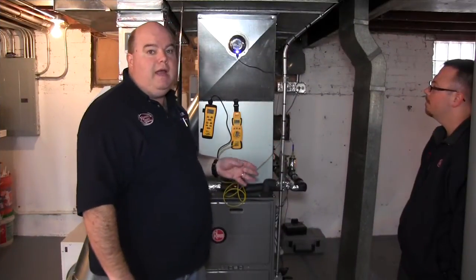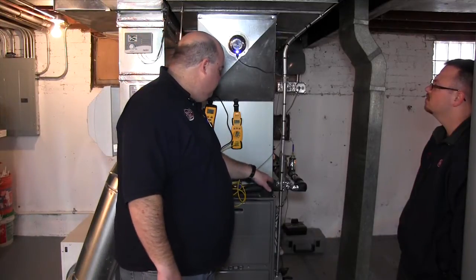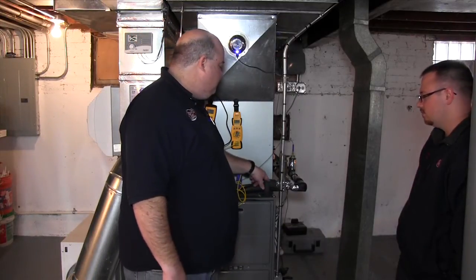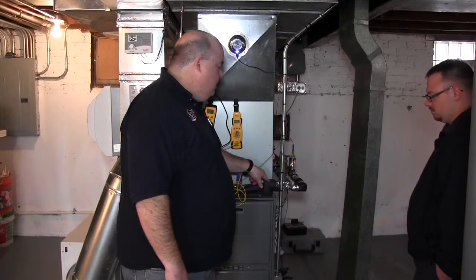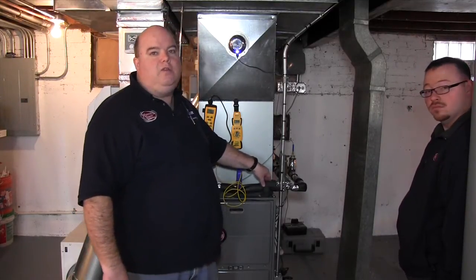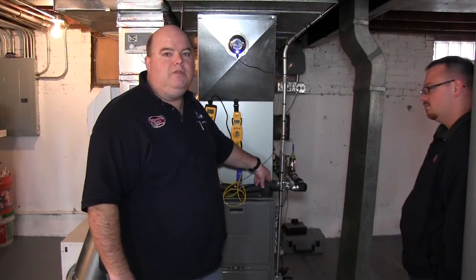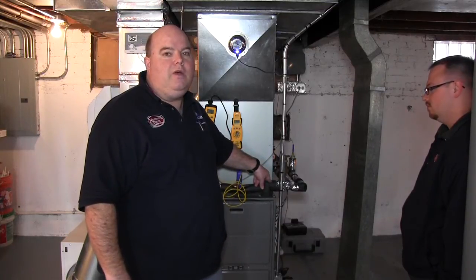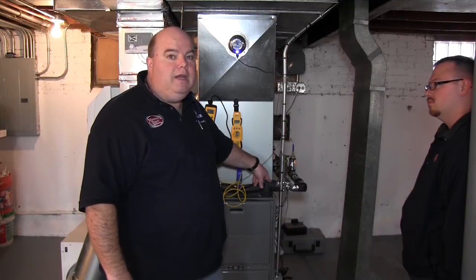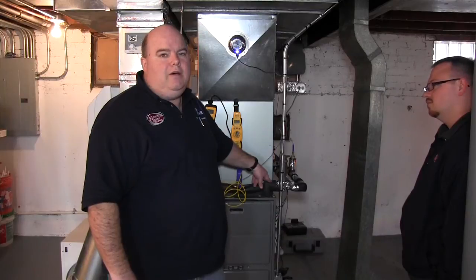We're gonna turn this back on to take actual temperatures when it's running. As we went over, you've got your supply and your return. This water is set at 125 degrees, which I've done a load calculation on the house. Believe it or not, in this house, it told me to maintain 72 degrees on a 10-below-zero day with a 20-mile-an-hour wind, I only needed 38,000 BTUs.